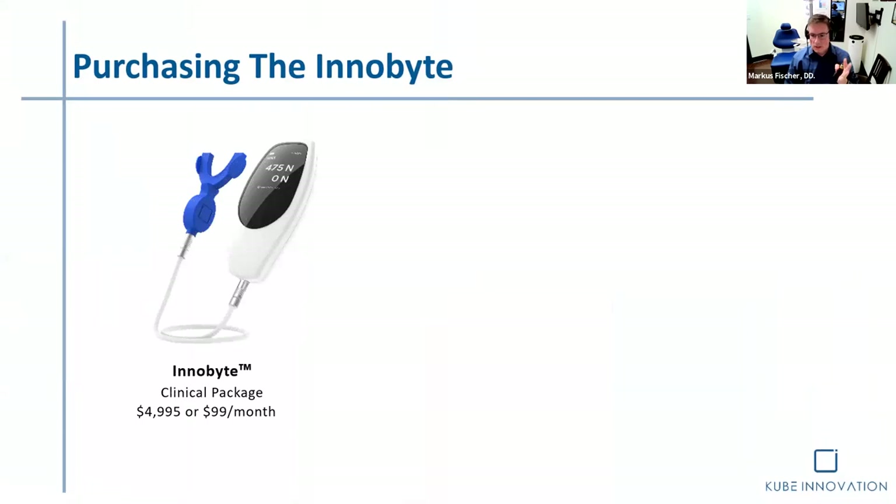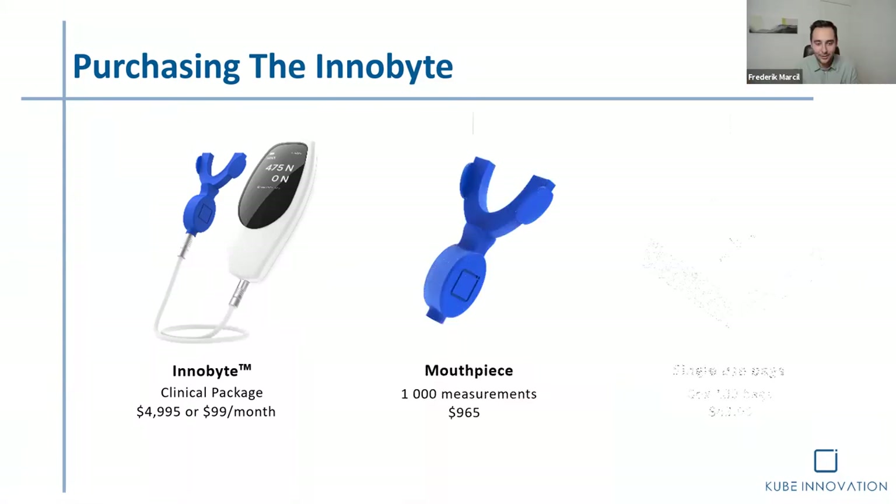Now, purchasing the InnoBite — I'll turn this over to Fred. We work with several partners and distributors such as Swissinef, Henry Schein, Zahn, and Patterson. So if you're interested in purchasing one and incorporating the InnoBite into your practice, let us know.